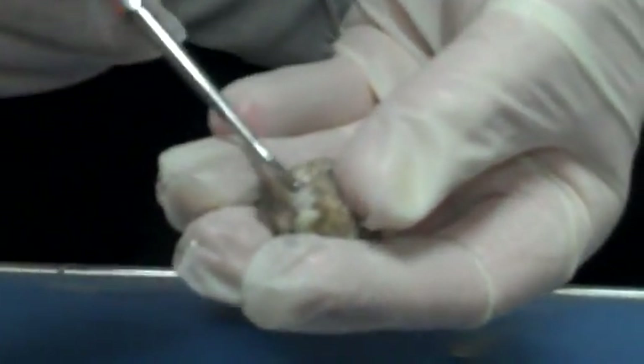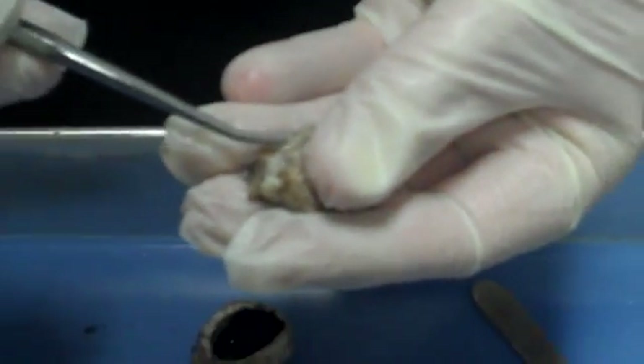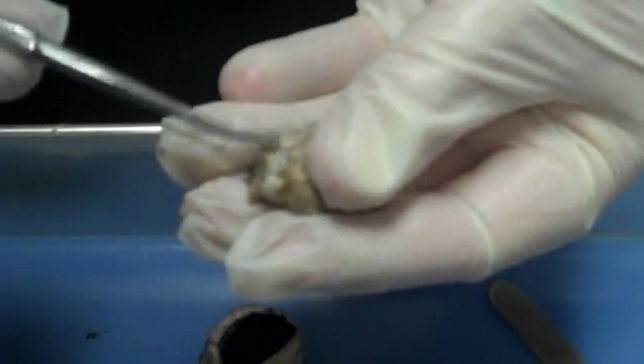The optic nerve — you can see it coming off the back here. It should be right here. Here it is, it's this little round part. I cut it pretty short, so there's the optic nerve right there. It's a tough little thing because it's actually just all the axons coming out.